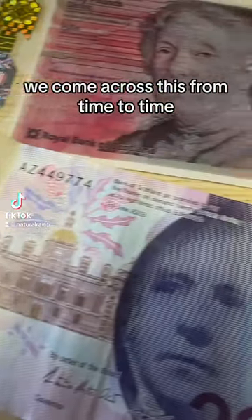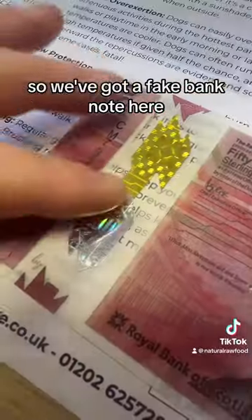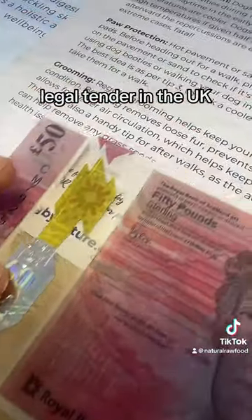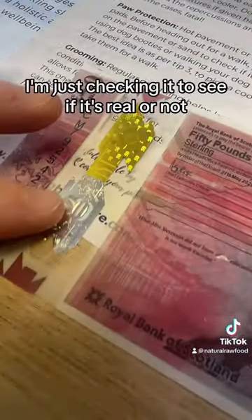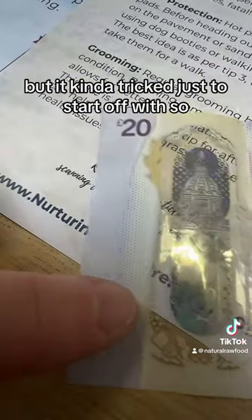As a small business owner, we come across this from time to time. When it came in, I thought I'd show you — we've got a fake banknote here. This is a Scottish note, legal tender in the UK. I'm just checking it to see if it's real or not. It's really not real, but it kind of tricked us to start off with.